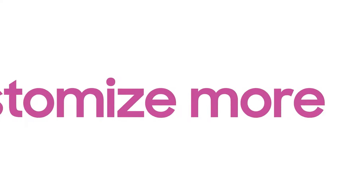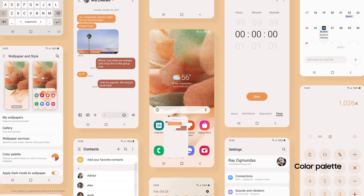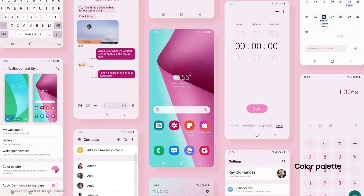You can also customize more visual components inside your phone. Match your system theme's color to your wallpaper, and enjoy a more aesthetic UI that's totally unique to you.